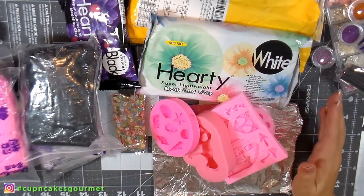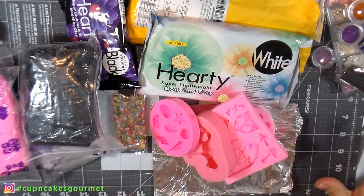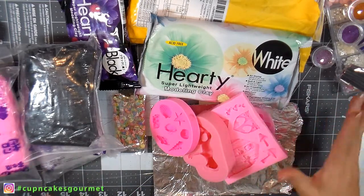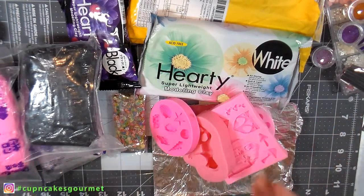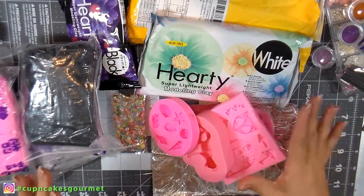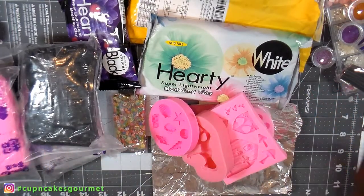Hi guys, this is Danny for Cupcakes Gummy, and today I'm just going to show my little haul for AliExpress. I bought so much stuff and it's not just one time — I kind of was holding it off for you guys so you could see a little bit more than just a video with a couple of things.